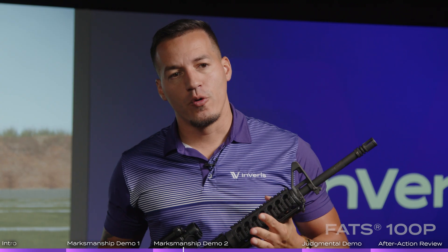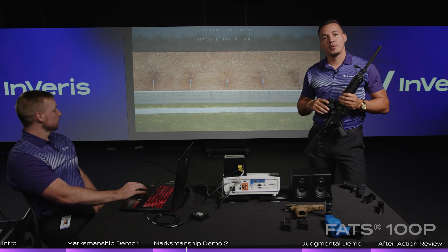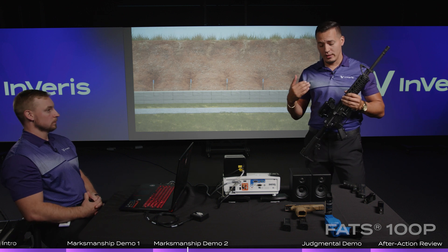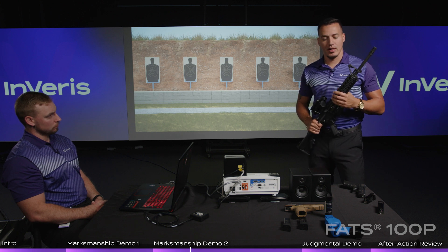When it comes to the M4, we can do the exact same thing. Load, make ready exactly the same. We can actually use any type of holographic or optic on this weapon and zero it — whether you use an Aimpoint, a holographic sight, a Trijicon, anything like that. We can put it on the system, zero it, and you fire exactly the same way you do in real life.